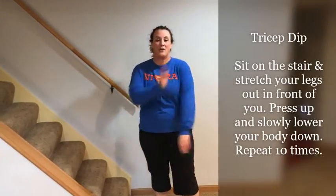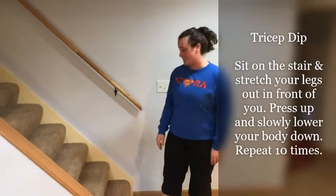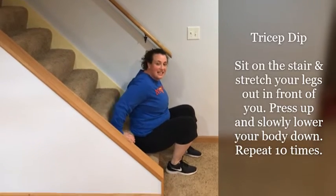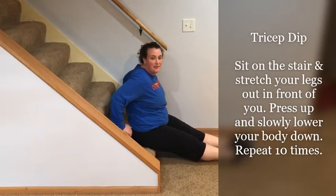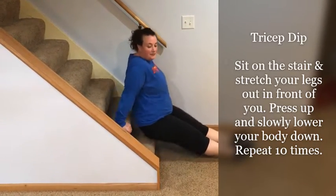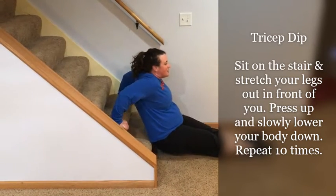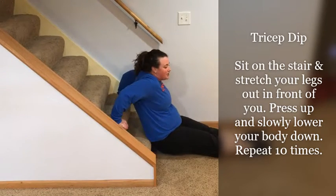The next exercise we're going to be working on our arms. These are called lap dips. I'm going to sit down on my stair, put my hand on the second stair, and my legs out in front of me. Then I'm going to lift up my butt and just dip down and back up. This is going to work on the backs of your arms and your shoulders.